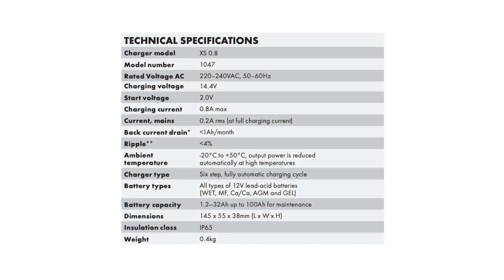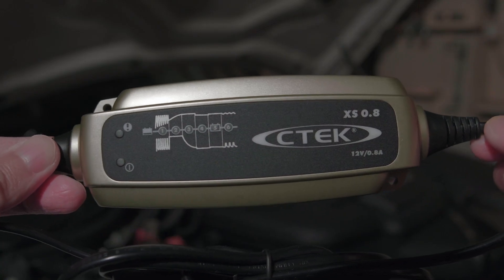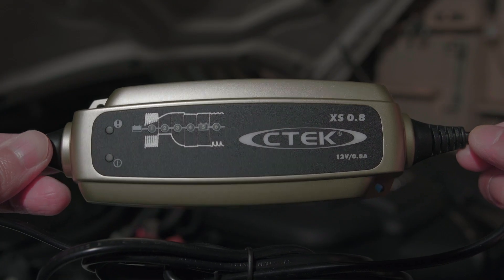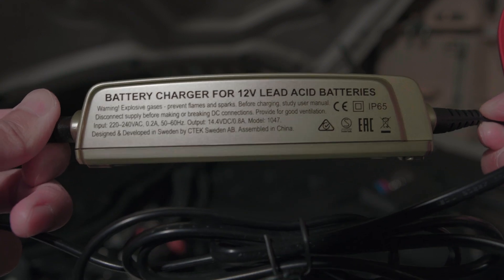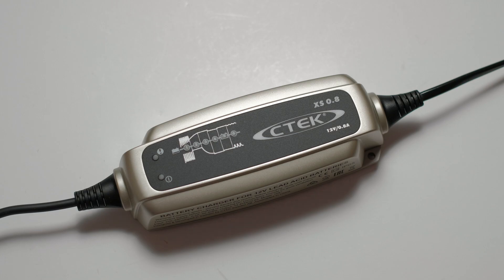Specs wise, it delivers a maximum of 0.8 amps and a max voltage of 14.4 volts, which is suitable for lead-acid type batteries including AGM ones like the one fitted in my M3. It doesn't have any buttons or any fancy reconditioning modes. On that account, it's super easy to use — just plug and play. It does have an error lamp to indicate if you plug it in the wrong way round, which also acts like a fault indicator for the battery.